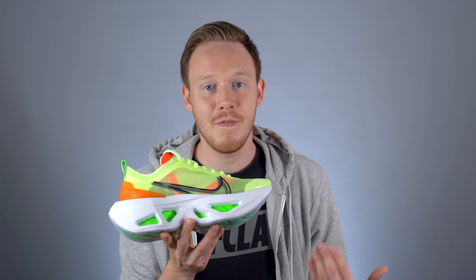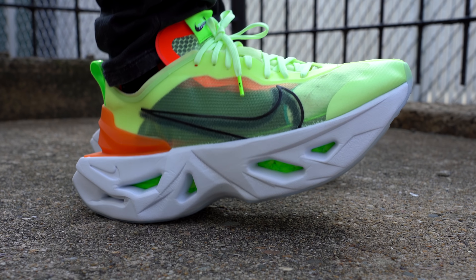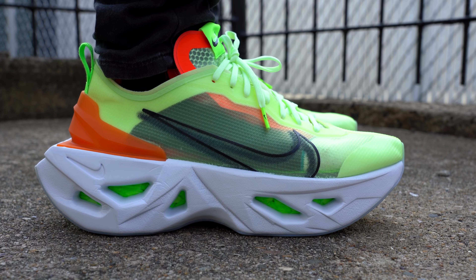Unsurprisingly, because the scraps used were Zoom X, this midsole is very, very comfortable. Even though the Zoom X is encased in this white firmer foam, you still get a lot of compression and it still feels incredible underfoot. There is kind of a weird downside though — one I never would have expected.